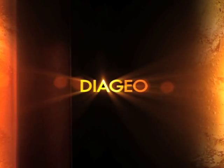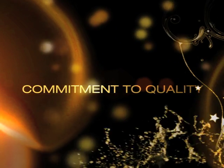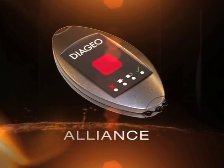From the undisputed leader in premium drinks, Diageo, comes a global first that combines cutting-edge technology with our commitment to quality. Alliance — the world's first and only authentication device for premium spirits.